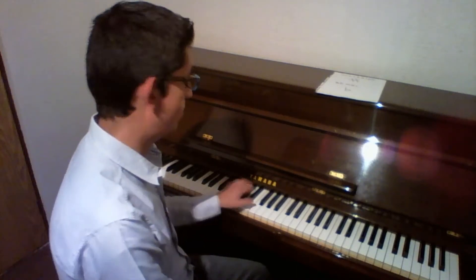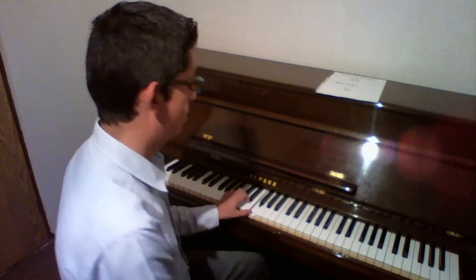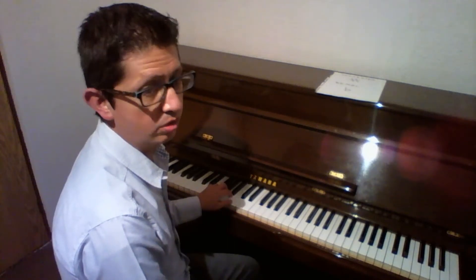Con la mano izquierda lo vamos a hacer de la siguiente manera. Primero lo hago de manera descendente a partir del Fa: Fa con el dedo uno de la mano izquierda, Mi con el dedo dos, Re con el dedo tres. Pasamos el pulgar por debajo y tocamos Do con el dedo uno, Si bemol con el dedo dos, La con el dedo tres, Sol con el dedo cuatro, y Fa con el dedo cinco.